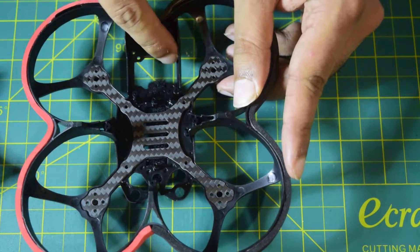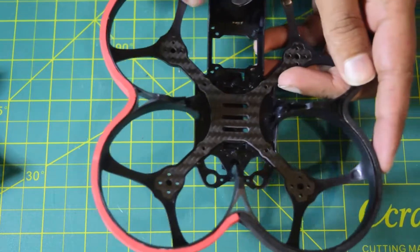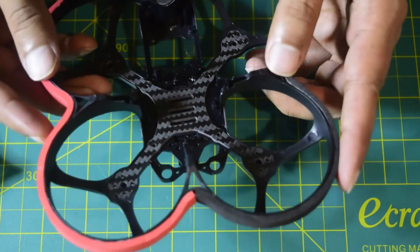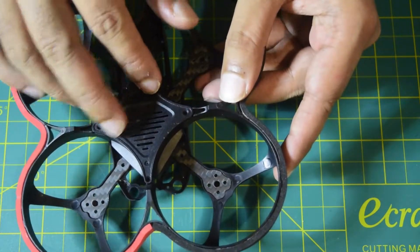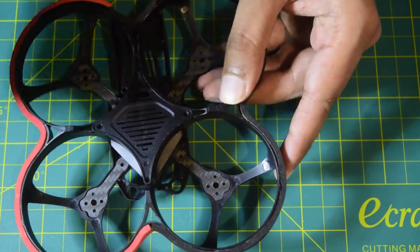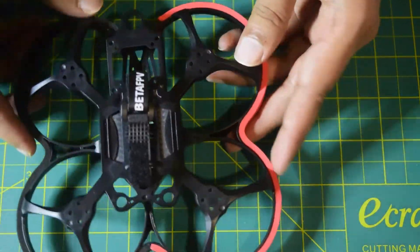On the back side there is a small place to install either the GPS or the VTX, whose antenna mounts through the hole at the rear. There is also red and black foam on the sides to protect the frame from damage during indoor crashes. The bottom cover protects the internal circuitry — ESC, flight controller, VTX, and GPS.